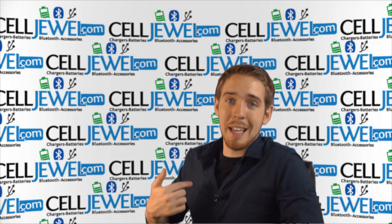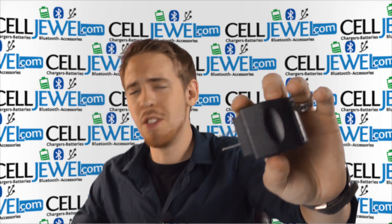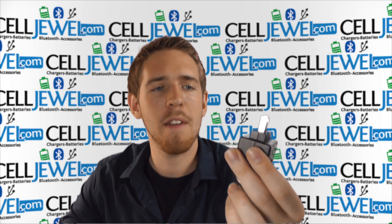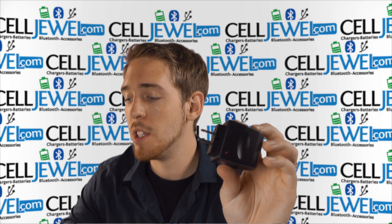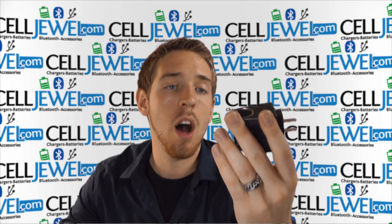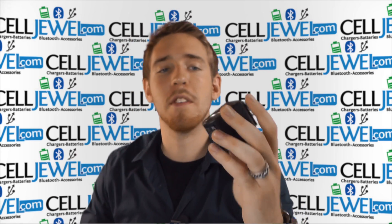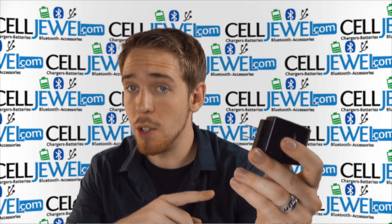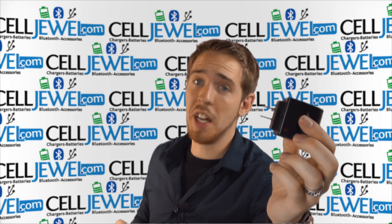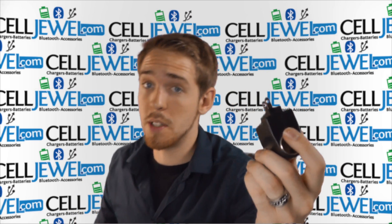Hey, how's it going online shopper? I'm with celljewel.com and today I'm going to be telling you about this product right here. This is a really interesting product we've had for a while. It is the AC to DC power socket — a really awesome, kind of weird device. You can buy yours today at celljewel.com — we have all your cell phone accessory needs at phenomenal prices, so definitely come check us out.